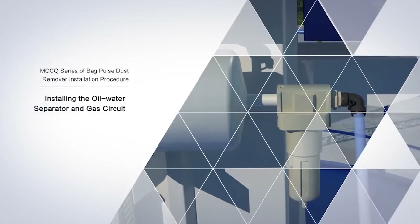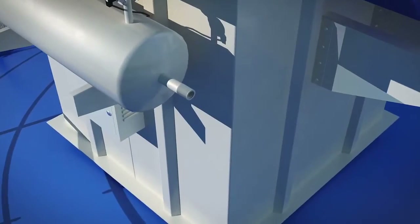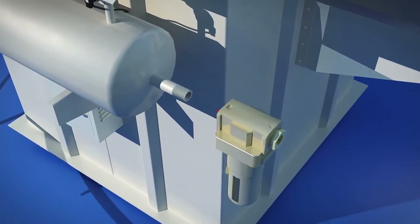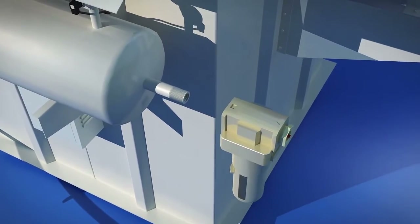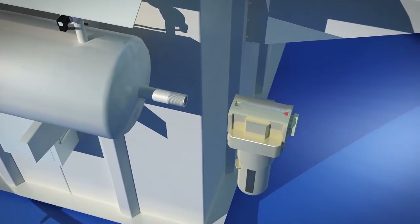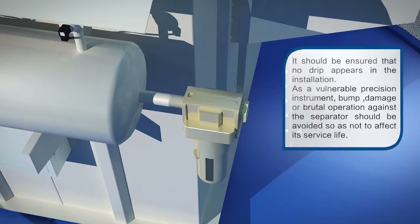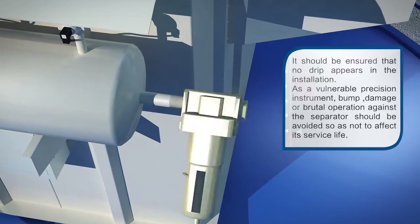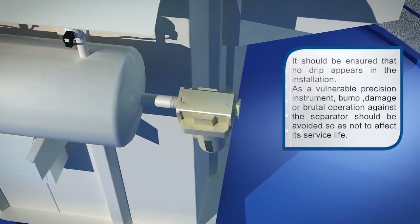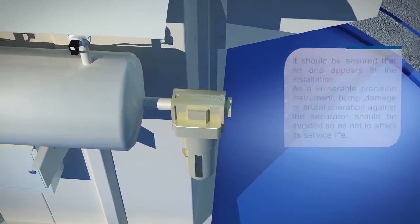Installing the oil water separator and gas circuit: in the installation, please pay attention to the inlet direction of the oil water separator, whose top has been marked by an arrow. It should be ensured that no drip appears in the installation. As a vulnerable precision instrument, bump, damage, or brutal operation against the separator should be avoided so as not to affect its service life.